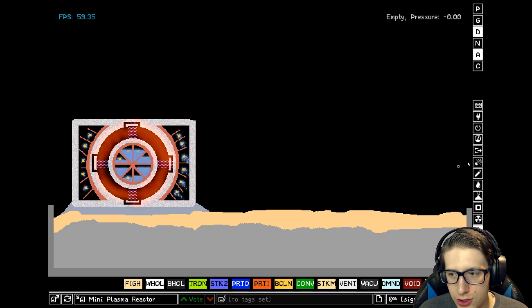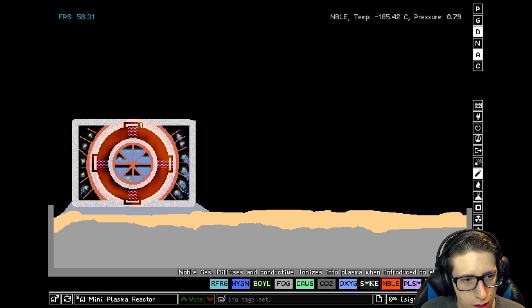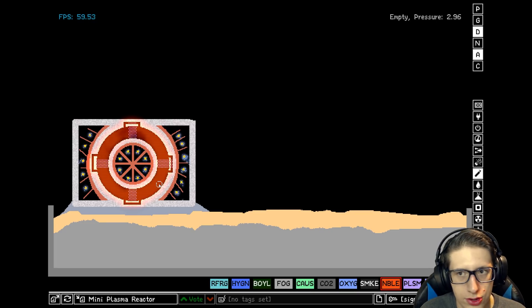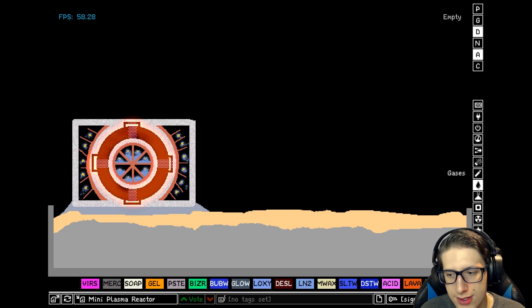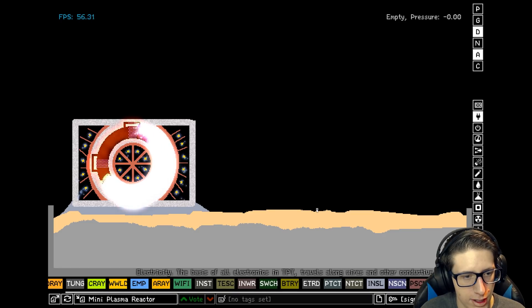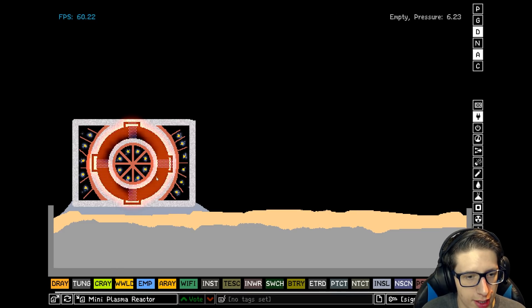We've got the bridge gaps. Now we're going to add more noble gas to try to make up for this. I think it's moving, I just can't see it. Let's see what happens if we give her a little spark — come on, keep going in one direction only. So this is the issue: it's so full that it can go both ways.